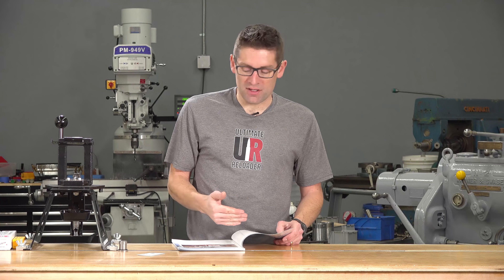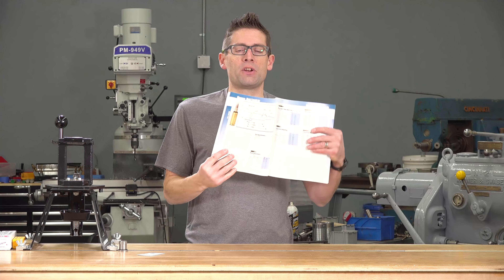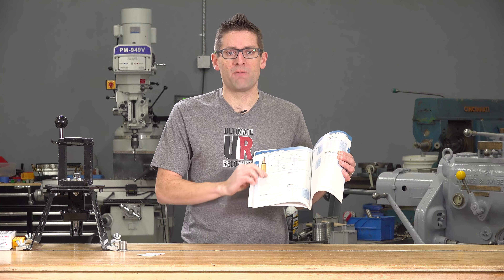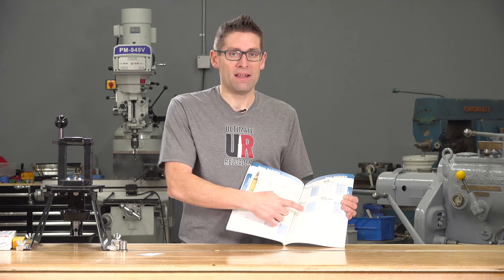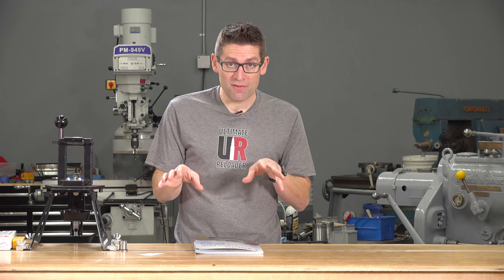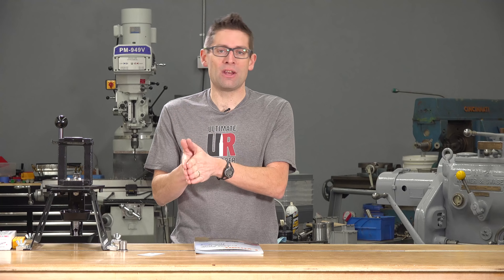And then there's the data section. What I like about the data section — let me flip over to one of these — is that you'll get all of the cartridge specifics. This is 6 Dasher here, and we have the cartridge diagram, but then you also have this really helpful backgrounder on what the parent case is, whether or not factory ammunition is available, what people are using it for, and then there's the data. What I like about the data is that for cartridges where small primer and large primer variants are available, the data is separate, so you get separate FPS numbers and separate data. While it might be a very small and slight change between large primers and small primers, it's still helpful to have that data so you know exactly what to expect.